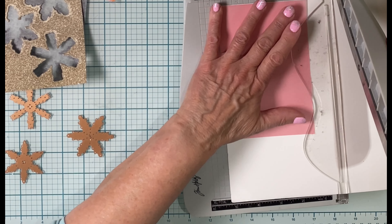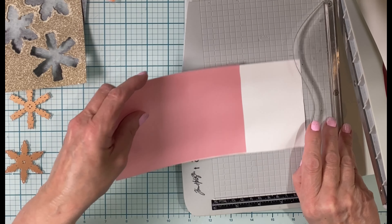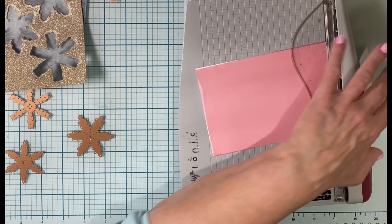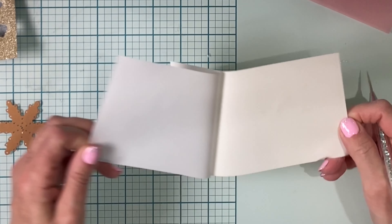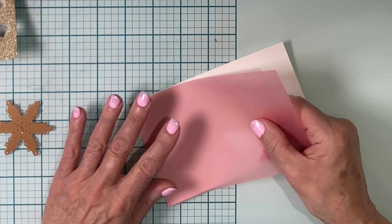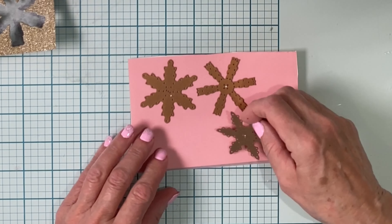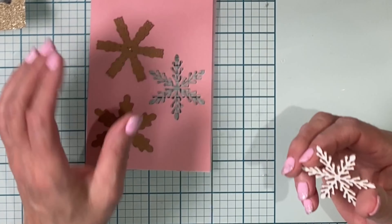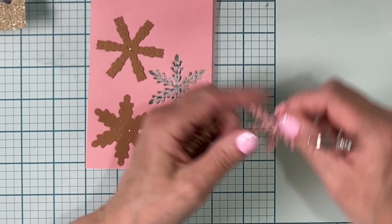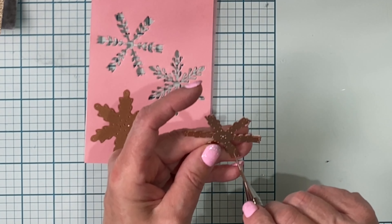I'm going to cut the detail of the snowflakes out of pink vellum paper. The snowflakes will be adhered to the acetate windows of the shaker. I'm cutting down a double-sided adhesive sheet to the same size as the vellum panel. The backing paper is removed and the vellum panel is adhered to it. The snowflake dies are then used to cut the vellum. Once I remove the backing paper, there will be a thin layer of adhesive on the back — no messy liquid adhesive on the acetate or showing through the translucent snowflakes.